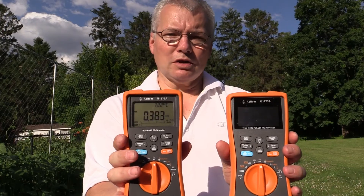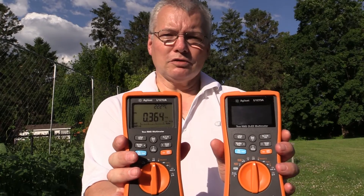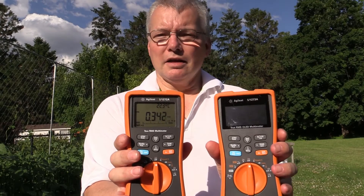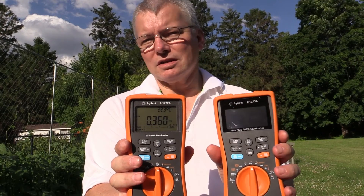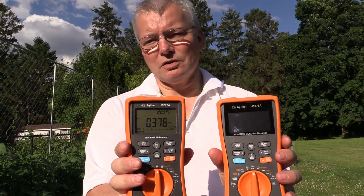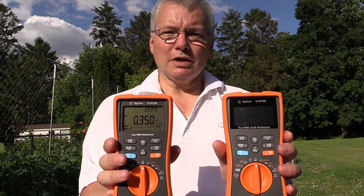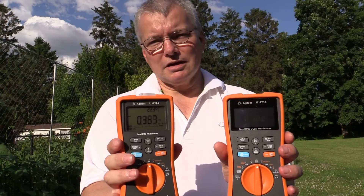The LCD one also, by the way, lasts about 200 hours of battery life, whereas the OLED display is measured in about 60 or less than 100 hours of battery life. Anyway, you judge — but either way, they're both very, very nice multimeters. But for outside: LCD. For inside: OLED.